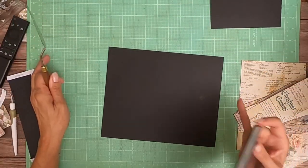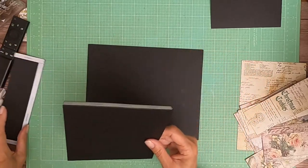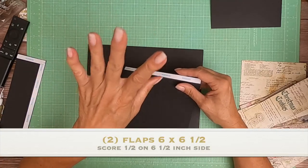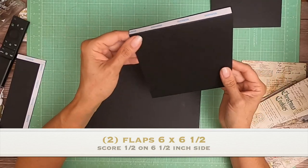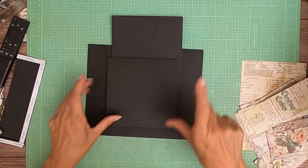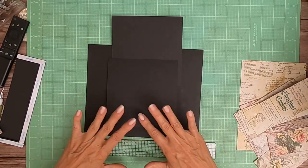It's Daphne from Scrap and Create and we're working on page 7. We're going to start with two flaps. You're going to have two flaps — they're six inches across and six and a half inches tall. You're going to score a half inch on the six and a half inch side, and you're going to do that twice. You'll have an upper and a lower, and they're going to be centered.